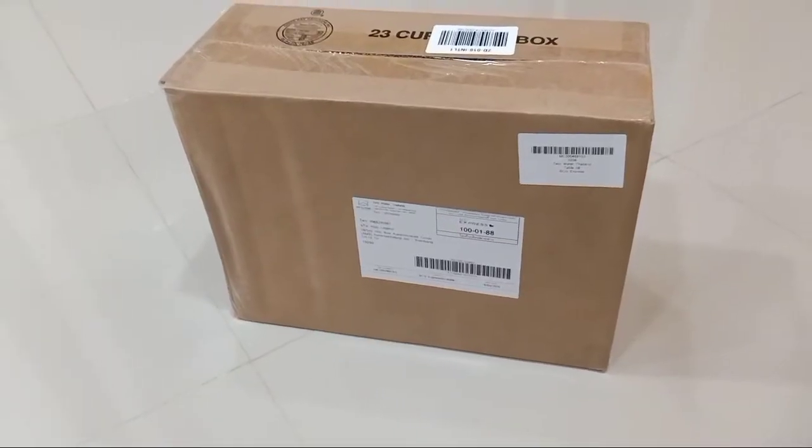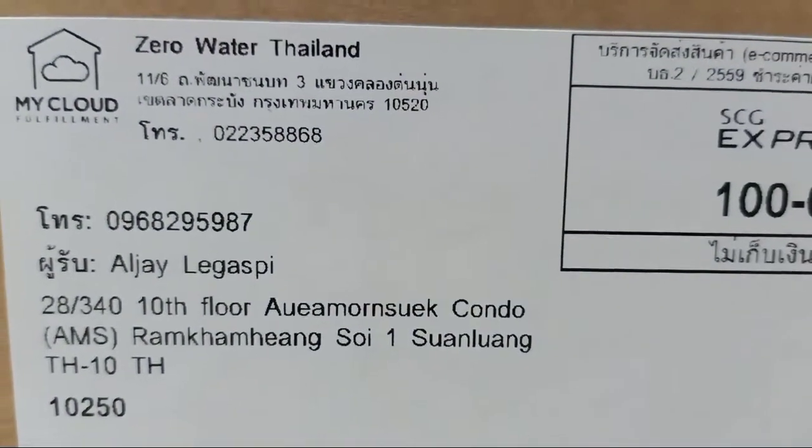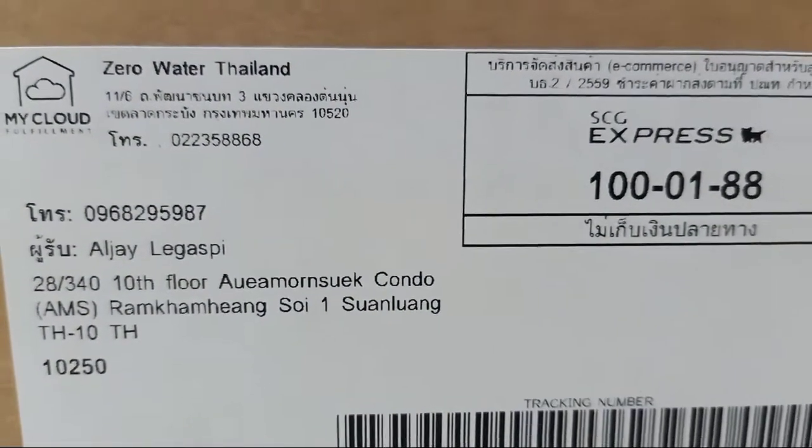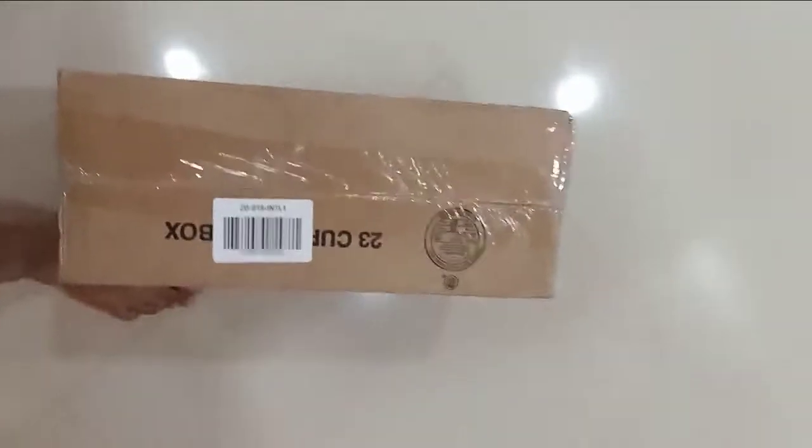Good day guys, our order just came in. It's from Zero Water Thailand. We're going to unbox it today. Okay, let's unbox this one.